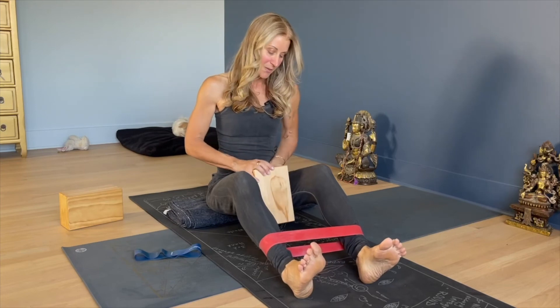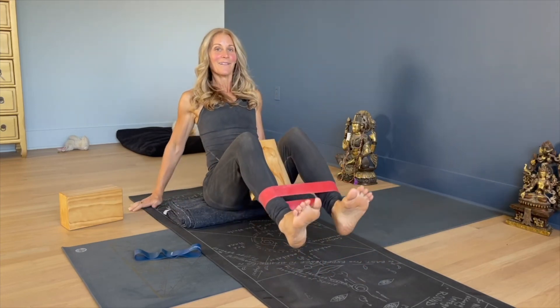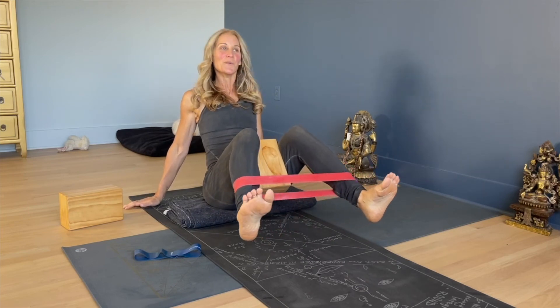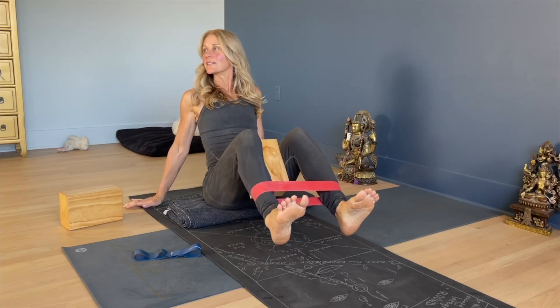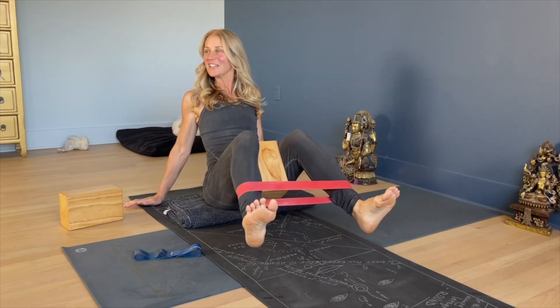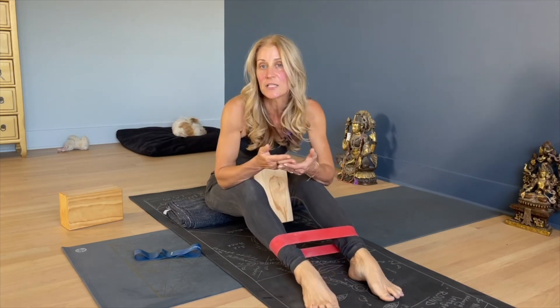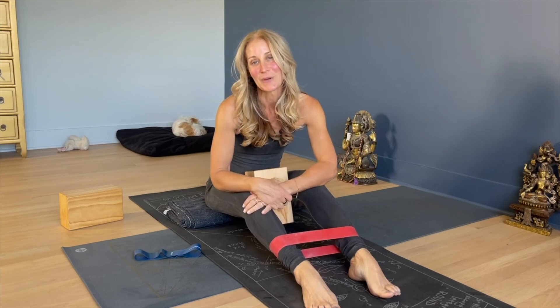And then take the block between your legs, squeeze the block, and then move your feet apart. Squeeze the block, move your feet apart. Oh my goodness — it's like just a couple of inches but working so hard in there. It's a really nice thing to do before you do any other exercise or yoga practice.